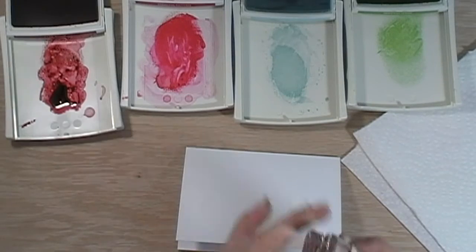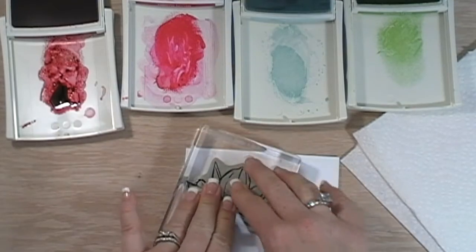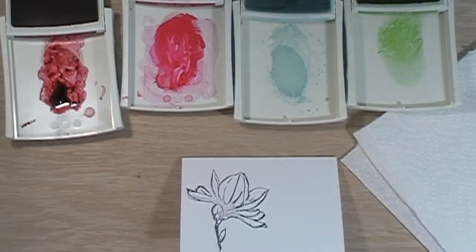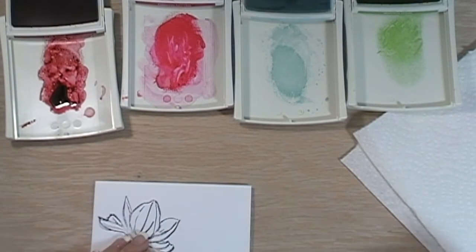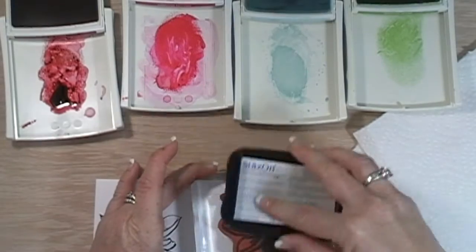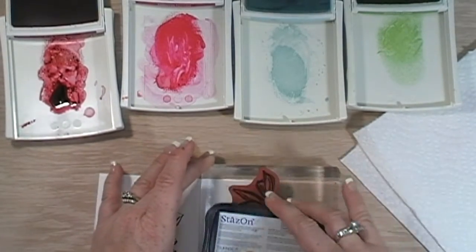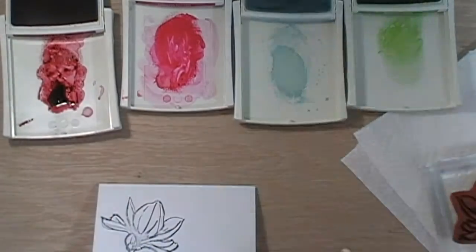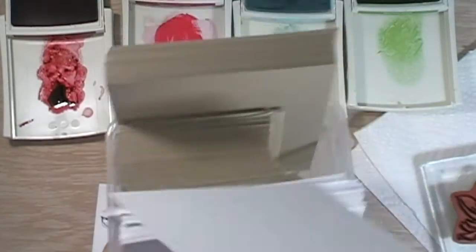I'm going to just stamp it kind of off to the side here. And again I'm using Stays On jet black ink — and that's a really crappy image, bummer. Okay, let me ink this up again, I guess I didn't get enough ink on there, something happened. I have this box full of these note cards so I'll just grab another one.